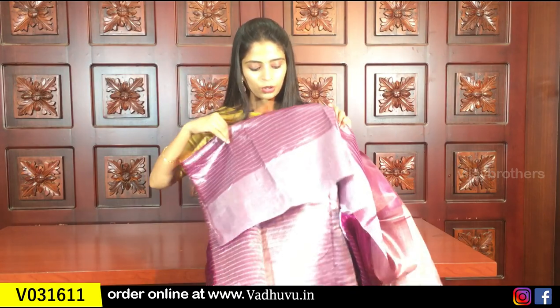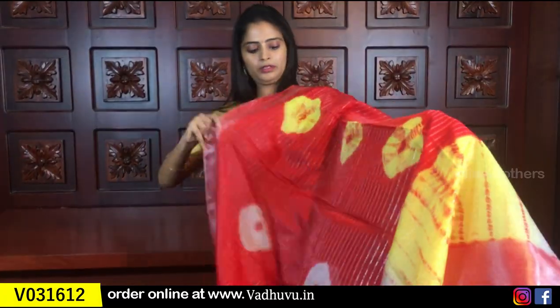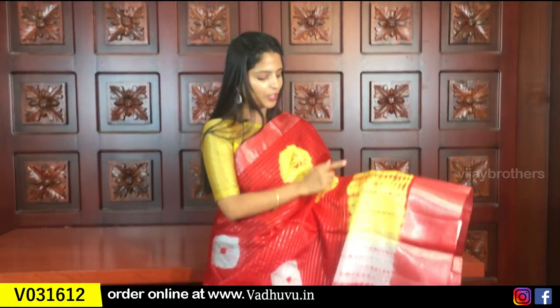The blouse is also the same, and the price is 805 rupees. The next color is red — a very beautiful combination. Same kadi-style borders, with yellow and white borders. Shibori prints are very good.